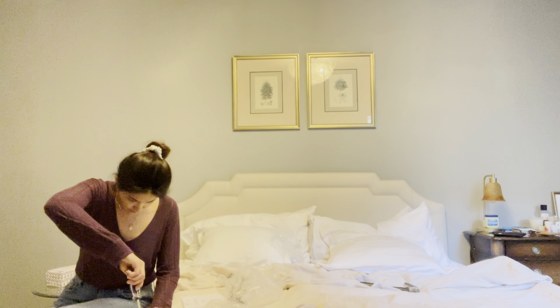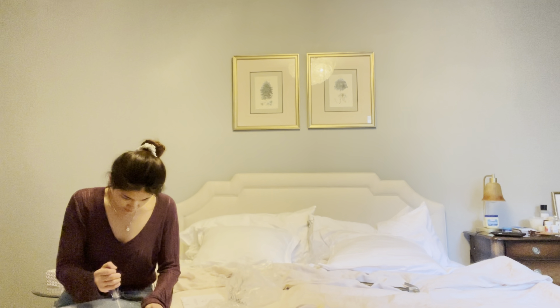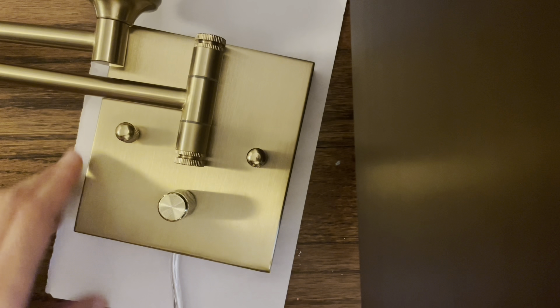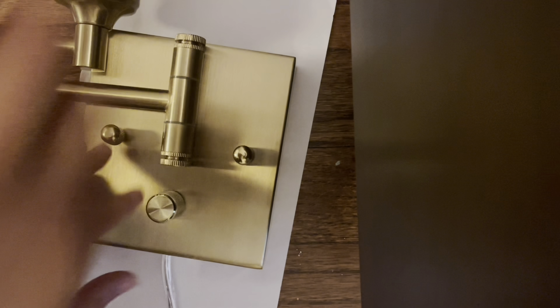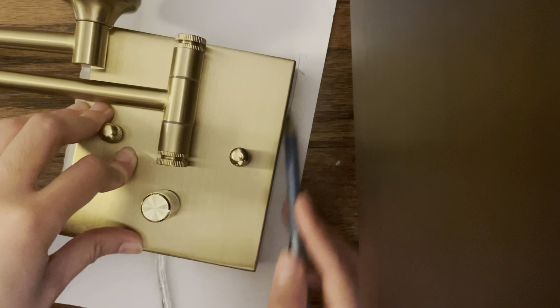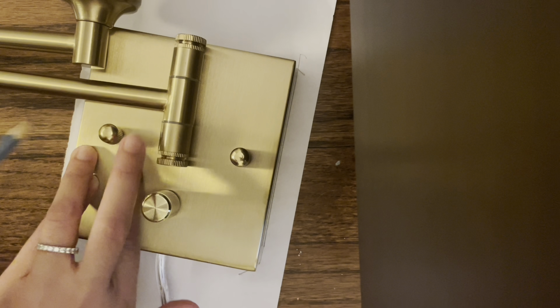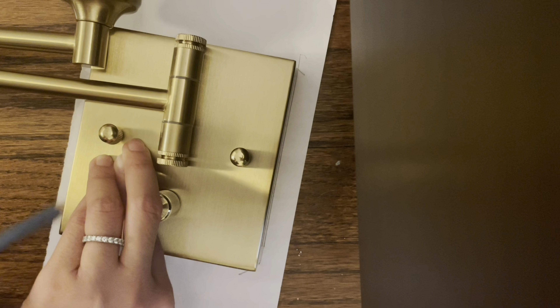Now that I have a headboard, I can finally install the sconces. This is from TR Life — it's the medium brushed brass swing-arm dimmable wall sconce with remote control. I got this from Amazon and got a pair for only $60. Right now I'm just tracing the body of the sconce so I can use it as a guide for where to drill and mount.